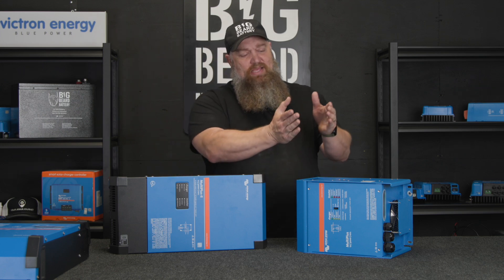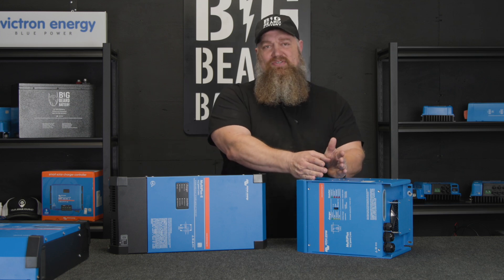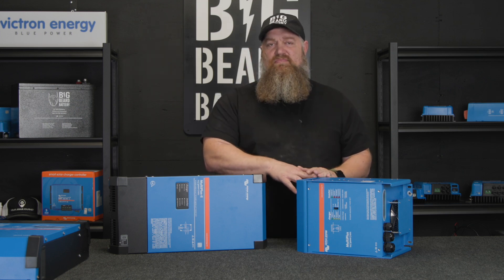Now, if you have a 50-amp RV, you can still use this single-leg unit, but you need two of them, because you have two hot legs. That is, if you want to run anything in the RV.